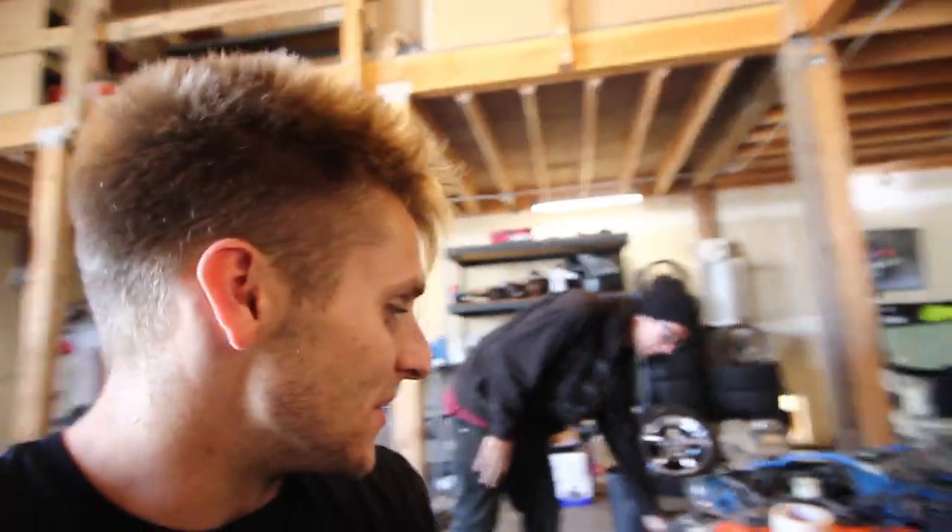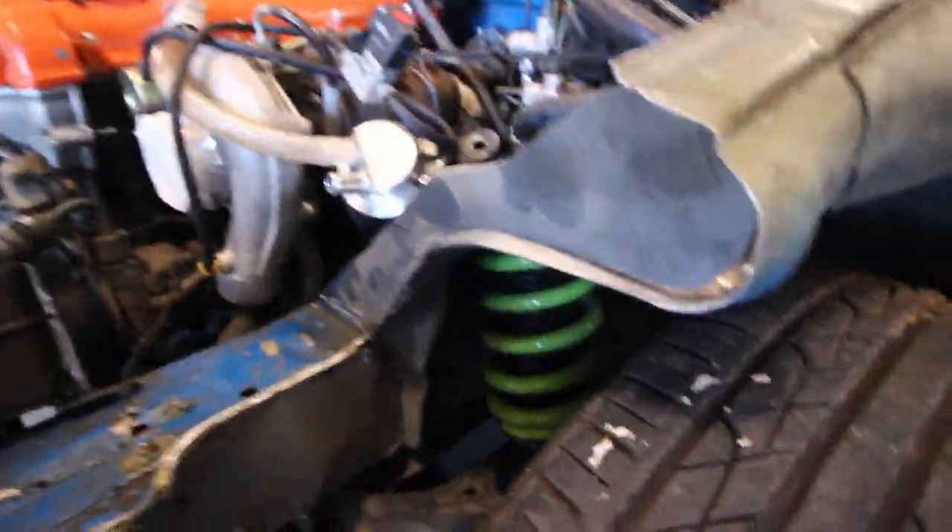We're back again in Kyle's shop. Earlier this morning you guys didn't see it, but I was actually teaching Kyle how to math. We're doing the tube front end again today — Kyle is making all the mounting points for us to actually get the tube set up.